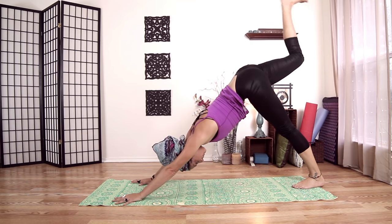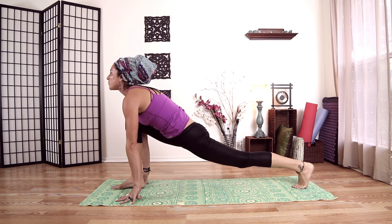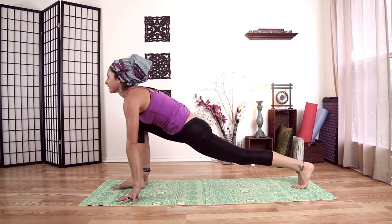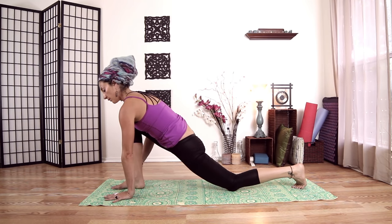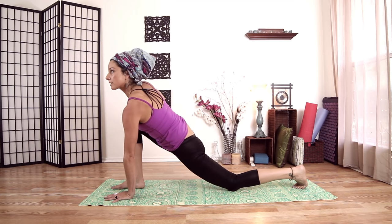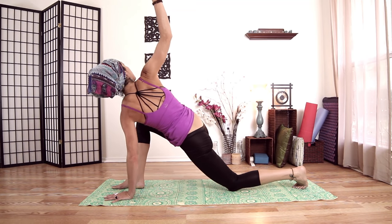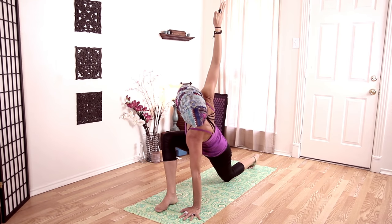Take our right leg up and step it through to our hands — use your hand to help if needed or take several steps. Right knee over right ankle, back leg strong and straight. Pulling my chest through, shoulder blades onto my back, looking up. Drop my back knee. Plant my left hand on the inside of my right foot. As I pull back on my right hip, I'm going to lift my right arm up to the sky — pulling back on my right hip helps me twist open.